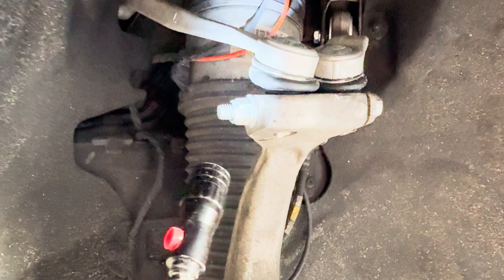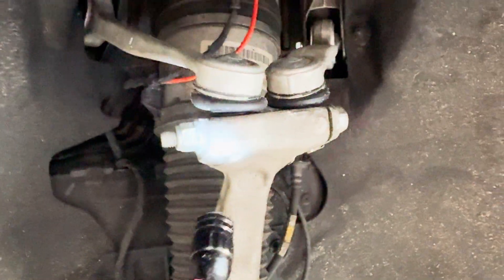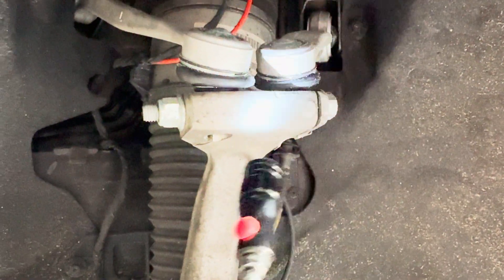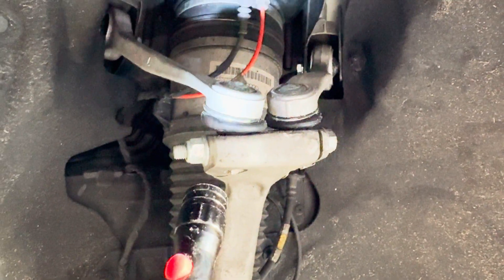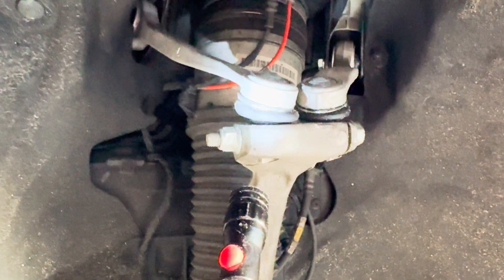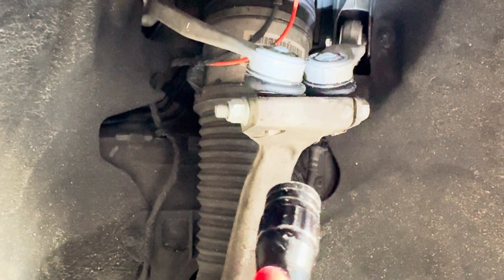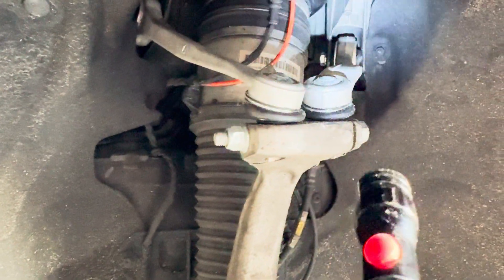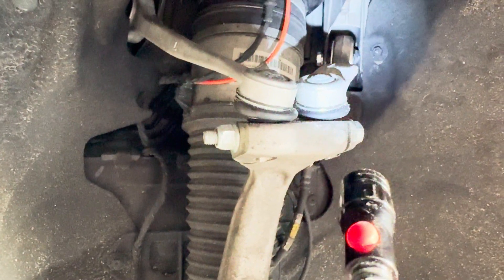Next thing you're going to do is loosen these two bolts, because if you don't get those out you do not want to continue on with this job. Be very careful getting these out and use the appropriate tools. You should be able to get this one out without much hassle. I had 84,000 miles and this is a northern car, so I thought it would give more issues than it did. Getting the right upper control arm out was the tough issue for me.